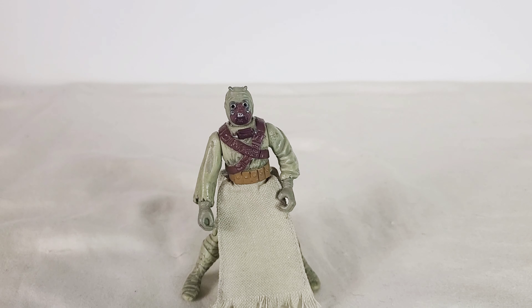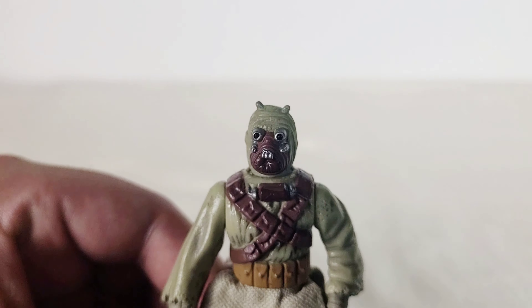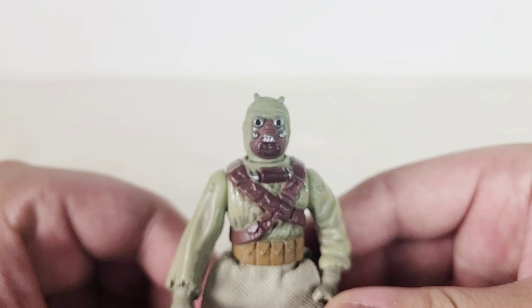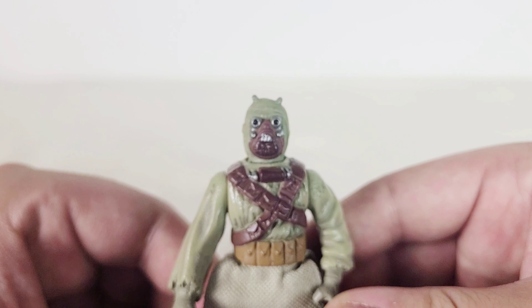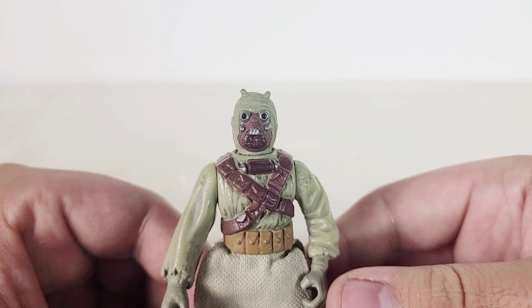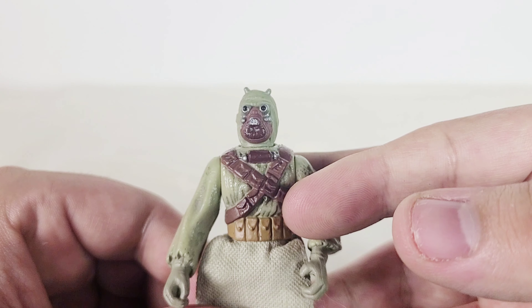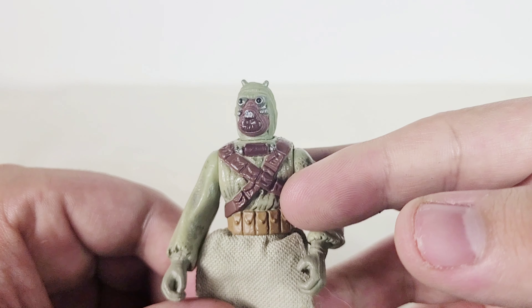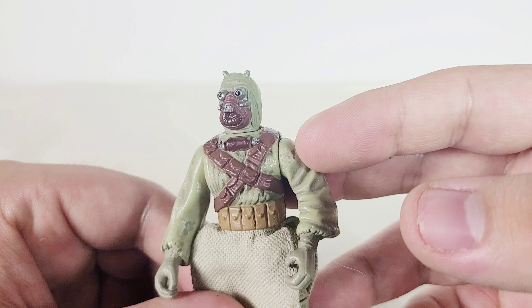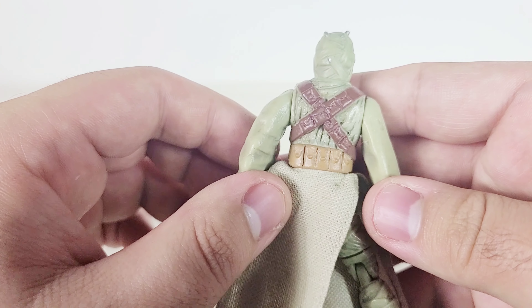Taking a look at the Tusken Raider figure, I think he's pretty neat as well. He's got a really nice little head sculpt with some brownish paint, some silver, and some black for those little eye holes in his mask. He also has some brown straps — I guess that's like ammo or something — with little pouches on them. He's got a nice belt and some wear and tear sculpted into his clothing. It's really nice.